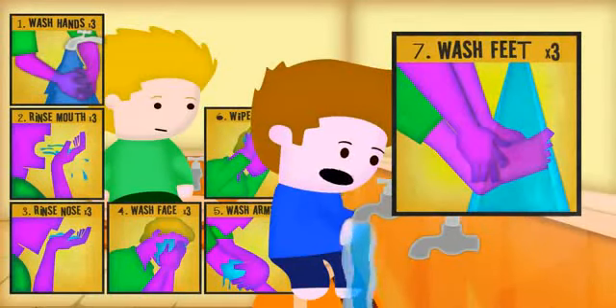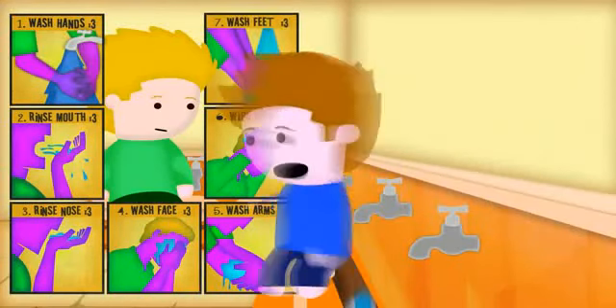Finally, we wash our feet — right foot first, then the left. Both three times. And we're done. Now, I'm ready to pray.